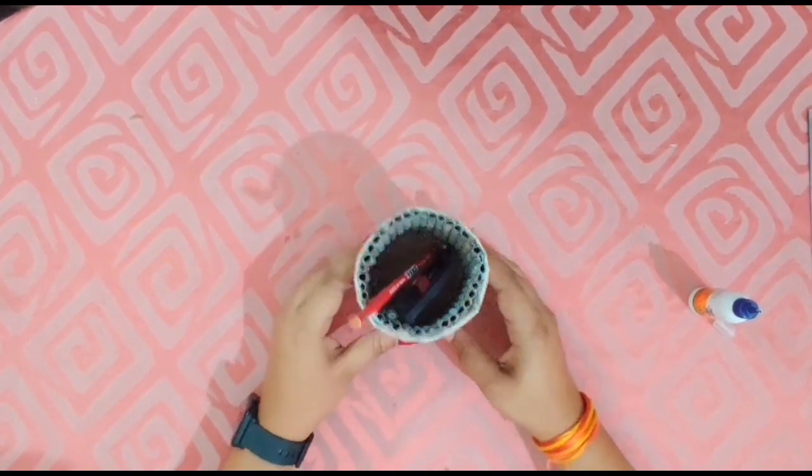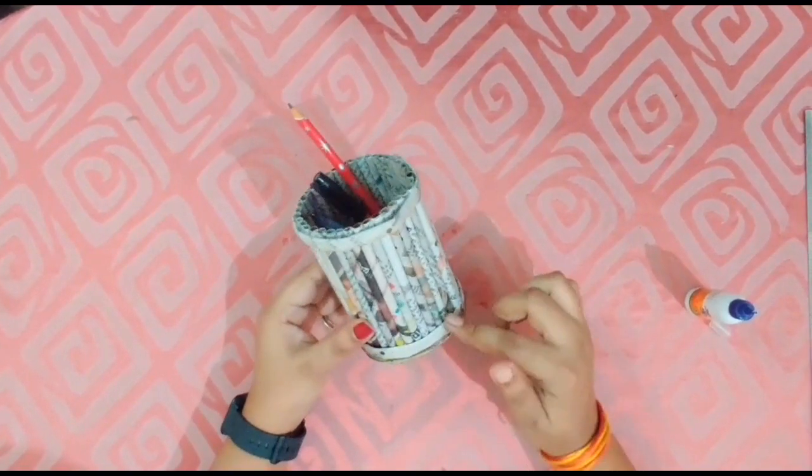Your pencil stand is ready. You can also decorate it according to your choice. I hope you enjoyed doing this activity. Stay home, stay safe. Thank you.